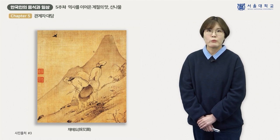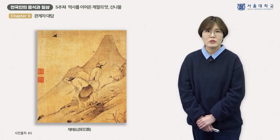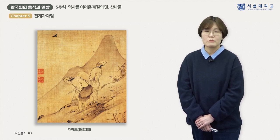이들 그림을 종합해보면 조선시대 산나물 채취가 어떠한 방식으로 이루어졌는지 확인할 수 있습니다. 대개 봄이 되면 여인들은 혼자 또는 짝을 이루어 산과 들에서 나물을 채취했고, 때로는 깊은 산으로 들어가기도 했습니다. 채취에 사용하는 도구로는 호미나 작은 칼, 그리고 채취한 산나물을 담는 나물 바구니가 쓰이고 있었음을 알 수 있습니다.